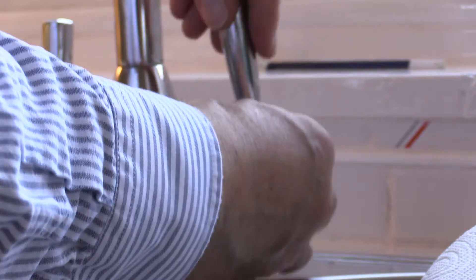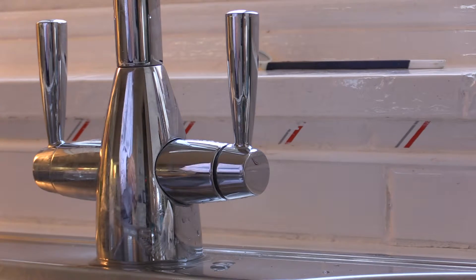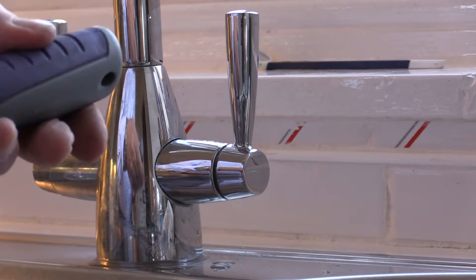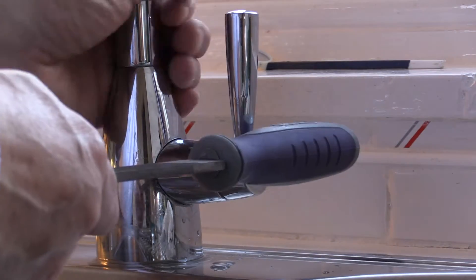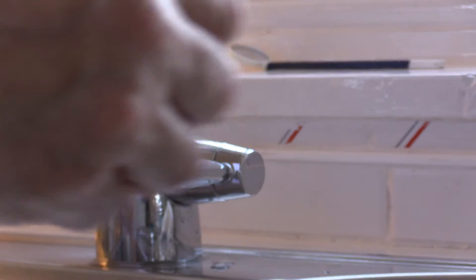Let's make sure that that's in the closed position, which it is now. The head of this file is rubber, so it's probably pretty good to tap it on with. And then hopefully, with that grub screw, the allen key should tighten it and hold it on.